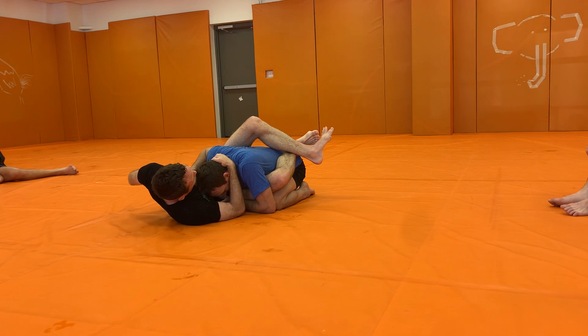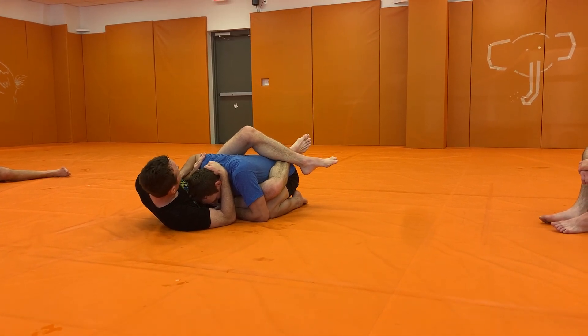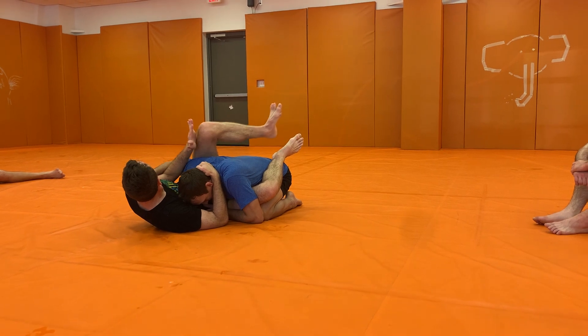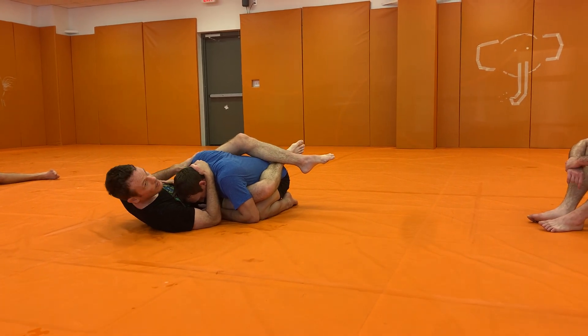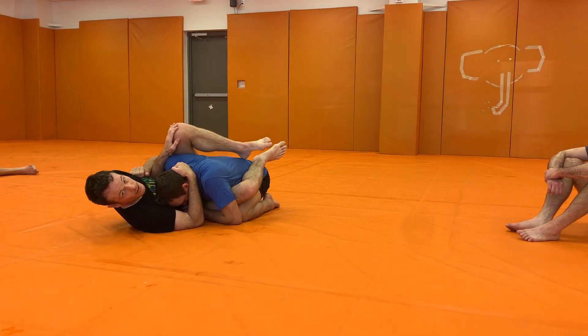This hand is going to go in front of his wrist and I'm going to snake through. When I snake through, I really like to reinforce what I'm doing with my knee. Because if I mess that up, it's just too easy for him to swim back. And if I do this, I have some measure of control. I'm almost like grabbing my knee here.